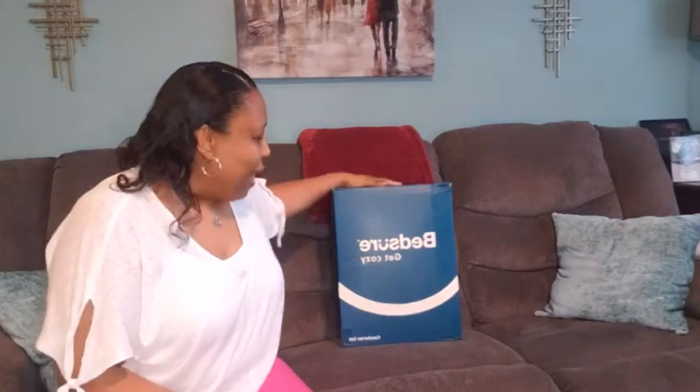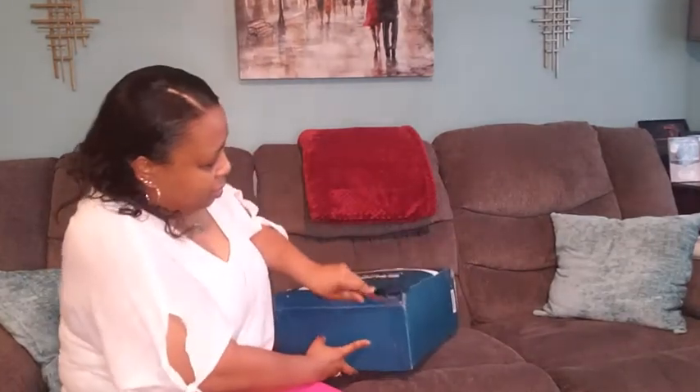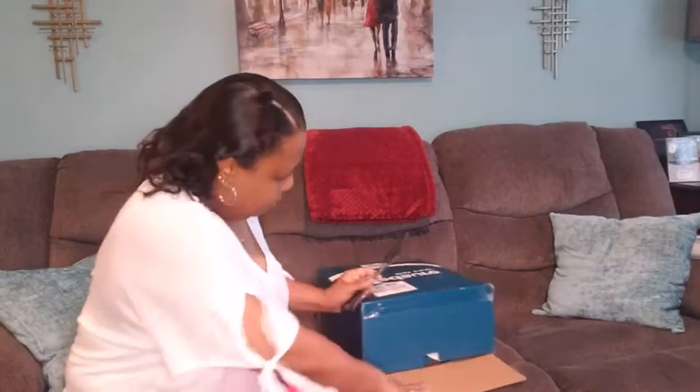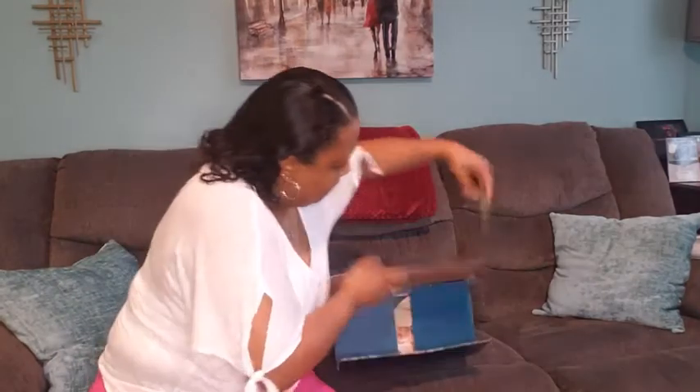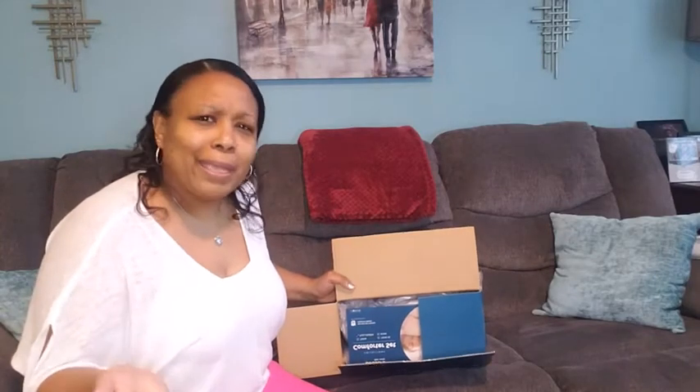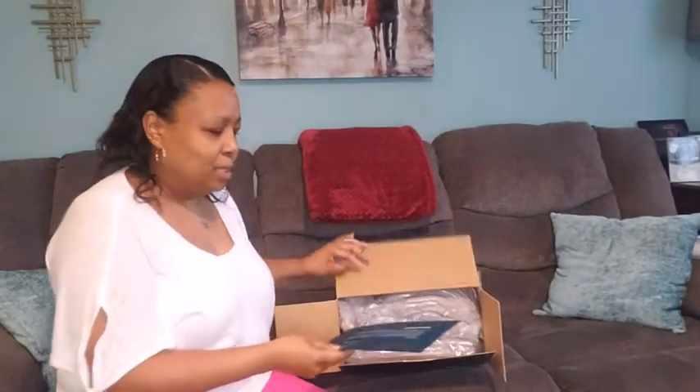Hey guys. So, got my bed set here — the Get Cozy comforter set. I'm going to go ahead and get this thing opened and see what all is inside. Now, again, we are trying to redo our whole bedroom right now. We've got a lot of browns in the bedroom and I really don't want that anymore. I want to incorporate some grays, maybe a little bit of black and some whites — that is how I want it to look. My husband is kind of indifferent about it, but he does have his opinion about how it should look, but that is what we're going for.